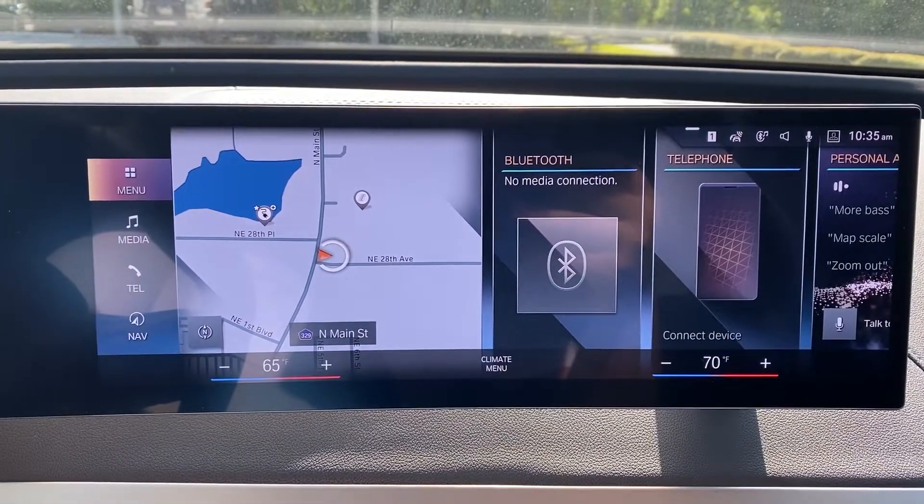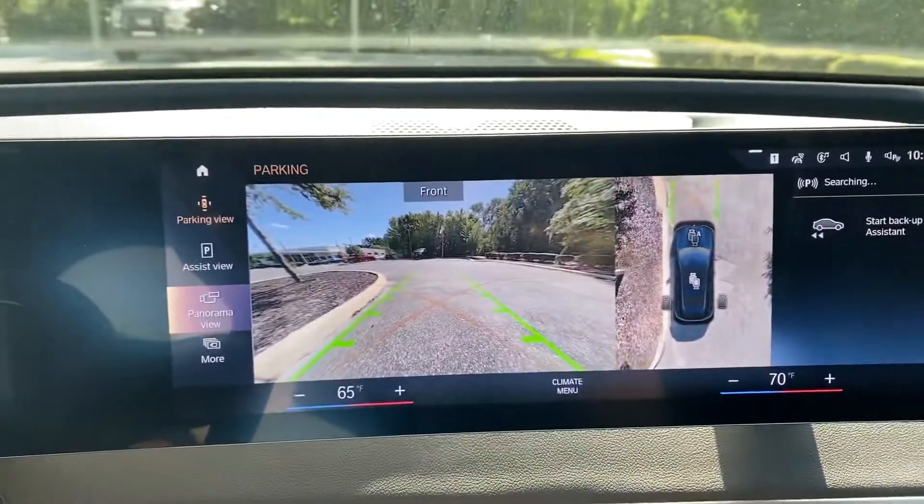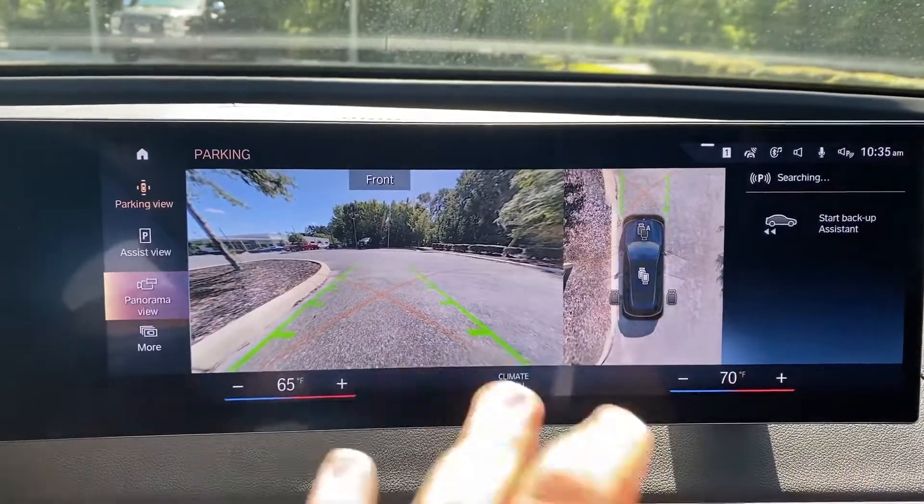To access your parking cameras, simply come down here and press that parking assistant button. As you can see, we have a couple different views: a top-down and a front-facing view.